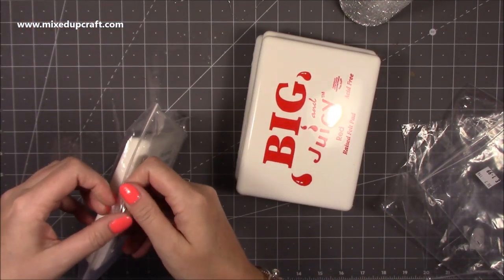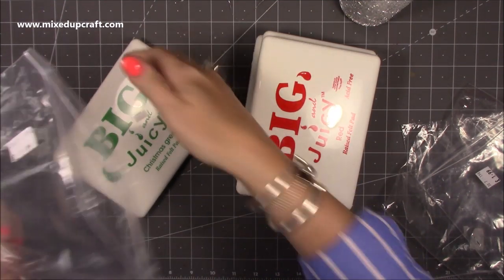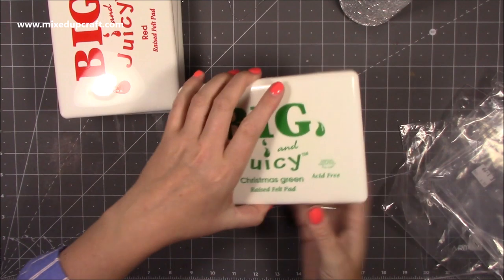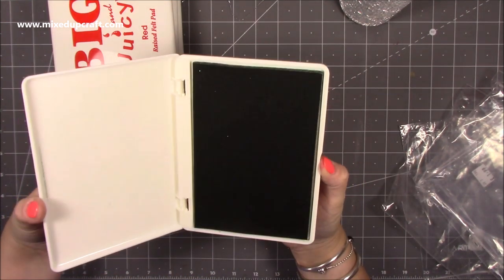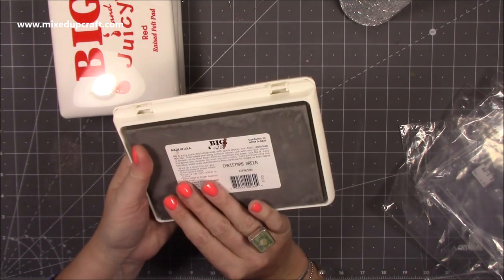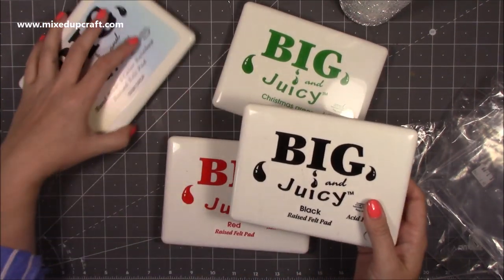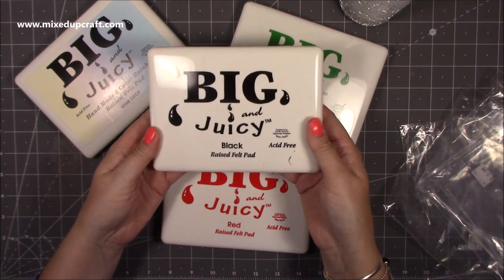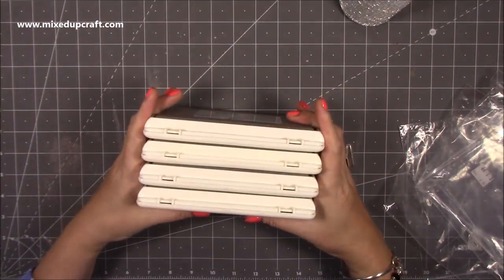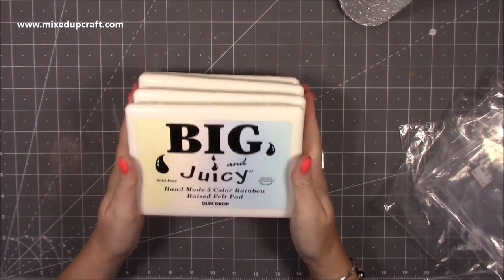I grabbed them because they're Christmas green and black — that black is going to be brilliant, I just need to find out whether I can use it with alcohol markers or watercolours. The colour in them is incredible and they're still quite heavy. Non-toxic. If you have these, let me know whether they're any good. And if they are, why don't more companies do ink pads this size? They're not the easiest to store as they're quite bulky but I just thought it was quite fun.